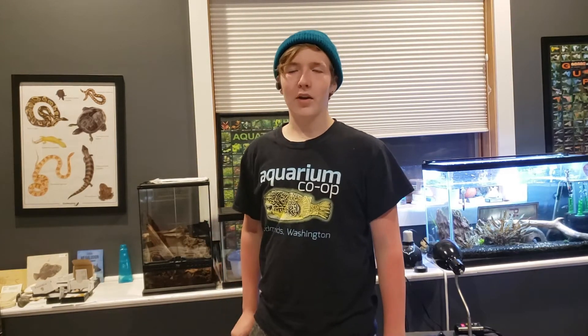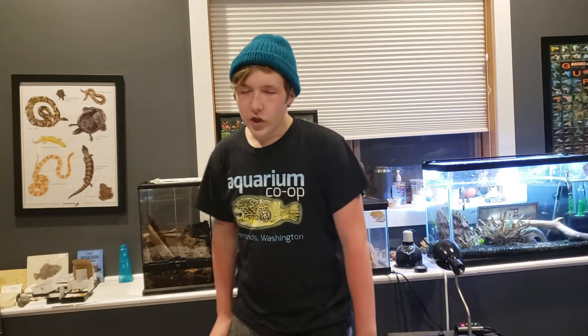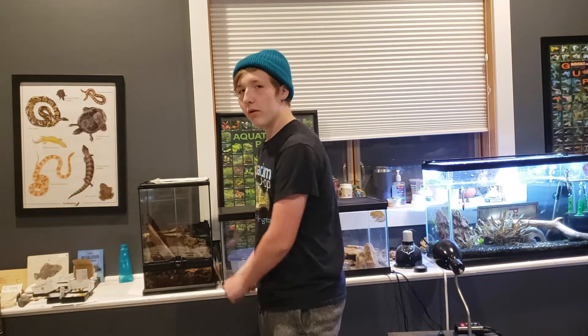Hey, this is my first video where I showed my face on the channel. Something you might notice is I am kind of young — I'm 16. I started this channel when I was like 14. So this is my face reveal, and in today's video I'm gonna be talking about my experiences with White's Tree Frogs.